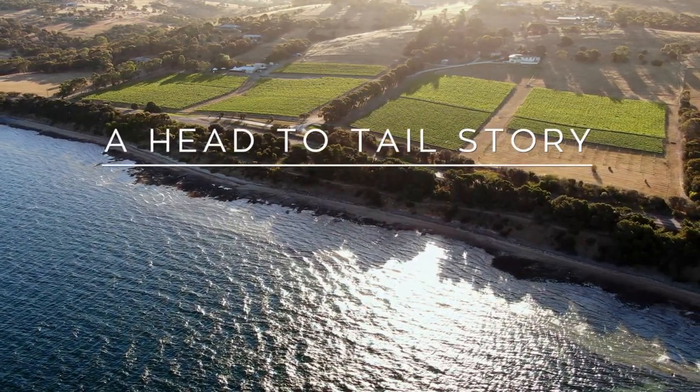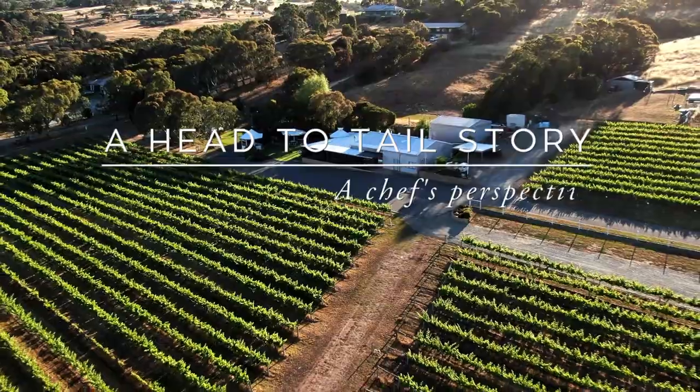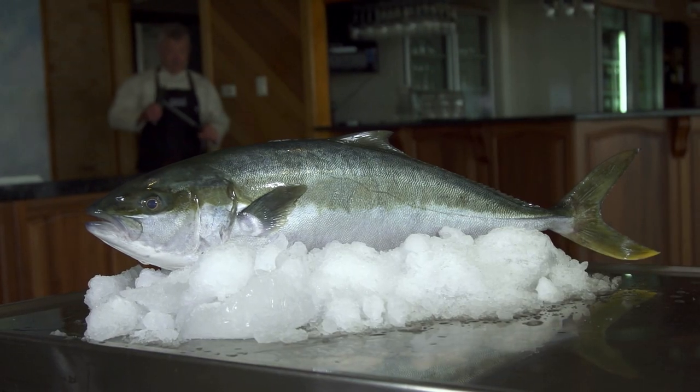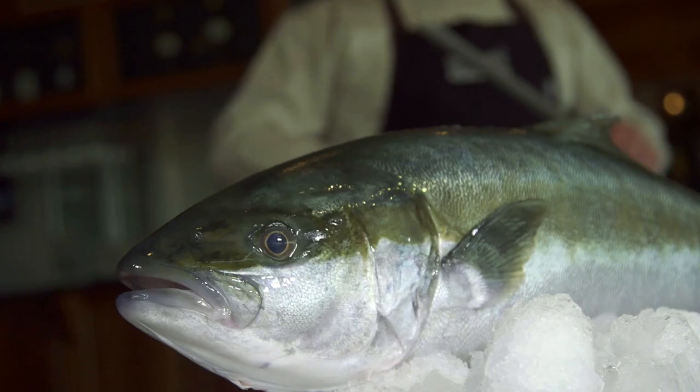We've been using the Spencer Gulf Hiramasa Kingfish for 18 years — I would have thought we were one of the first. What I look for in a whole fish would be the colour, the firmness, but most of all the love, the pride that's gone into looking after it, and you can just tell.